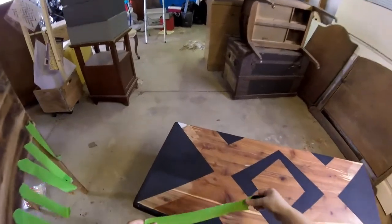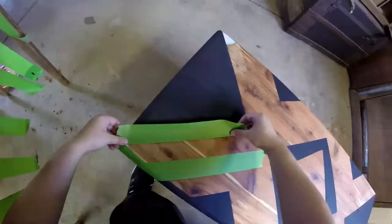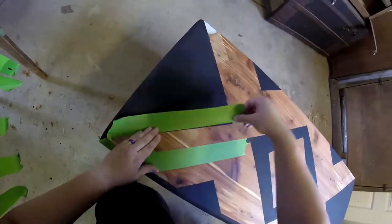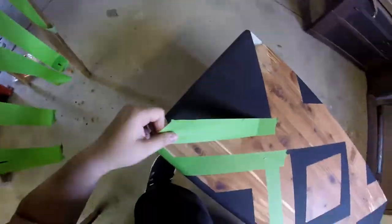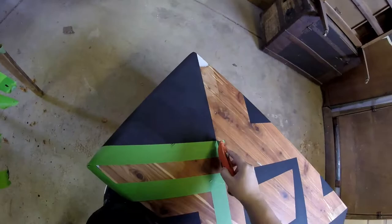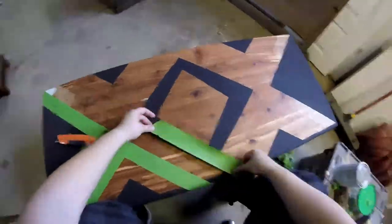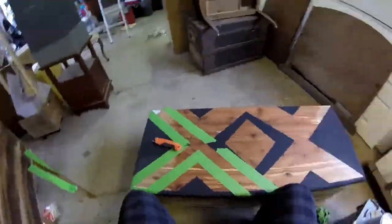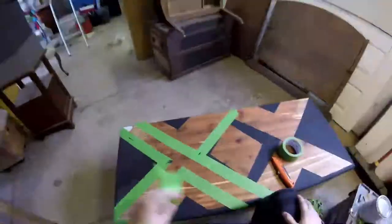I ended up taking the tape off to fix all those splatters, which is why it looks so different now. I still had a couple pieces of bondo showing, so I decided to include white paint to cover up those pieces of bondo. You see me taping it off here — I'm essentially going to do two big X's that will encompass the side triangles of black and the middle diamond of black, almost like outlining it.